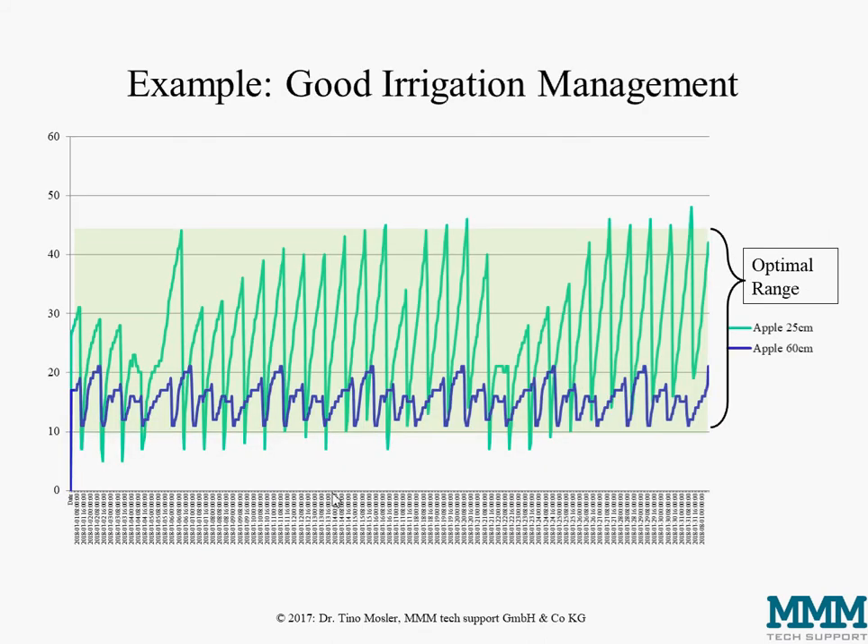Here I have an example from real-life data from good irrigation management done in apple, where we have an optimum range between about 45 and 10 kilopascal soil water potential. We see the sensor at 25 centimeters is fluctuating pretty much inside the optimum range with only very short small dips below into the wet end, and almost no measurement values above this optimum range. The lower sensor at 60 centimeters is fluctuating between 10 and 20 kilopascal, so it never gets too wet.